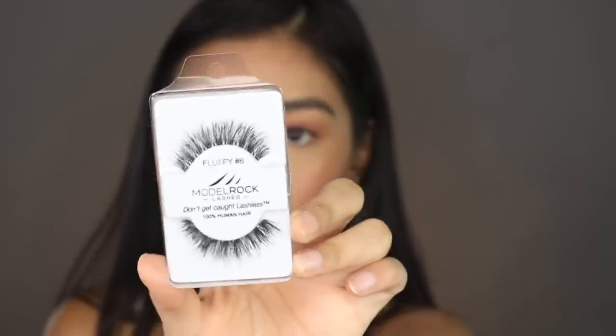Her lashes are literally so simple, but I'm going to go with something a little more fluffy but still natural. I'm going in with the Model Rock lashes in Fluffy number six. If you're wondering how to apply lashes, I just recently did a beginner video on it — I'll link it down below for you guys.